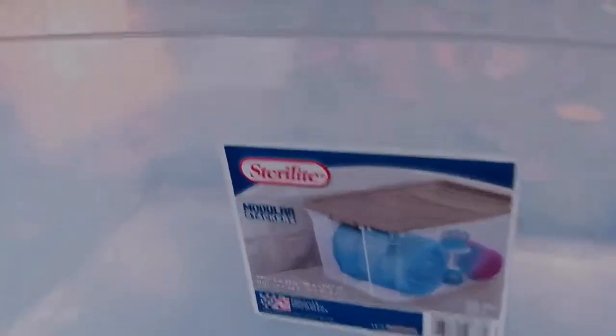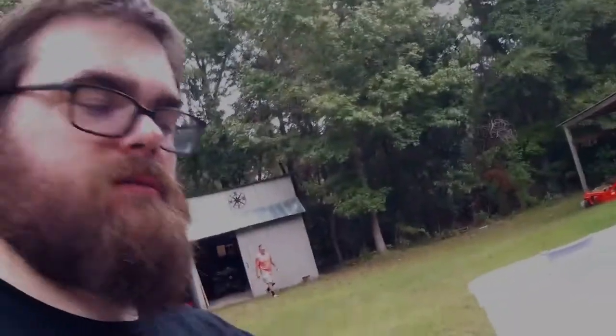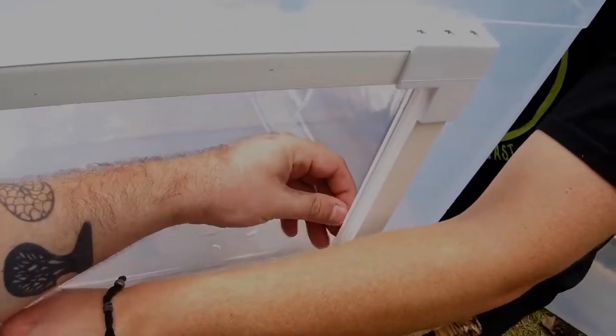These 200 quart Sterilite tubs — you can get them at Walmart, they're about $23 a piece. Any finishing touches like going through and smoothing this edge again, just so the snake doesn't get cut — just take some sandpaper and hit it. That's pretty much it. You get your glass cut, you get it set up, you're good to go.